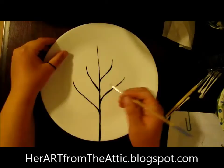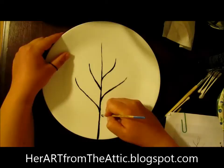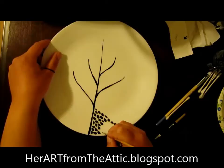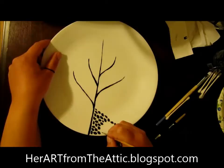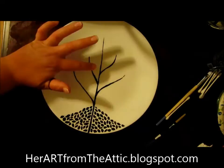Now fall, where the leaves have fallen out of the tree onto the ground. Let's add a few more branches and get started.